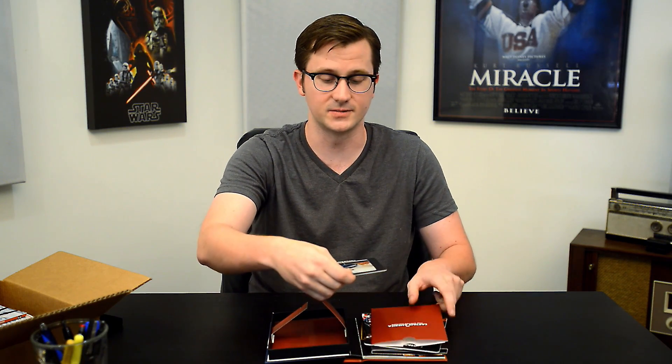Last but not least is the Captain America film scene. This is a really big frame that shows an action shot of Captain America from the movie.